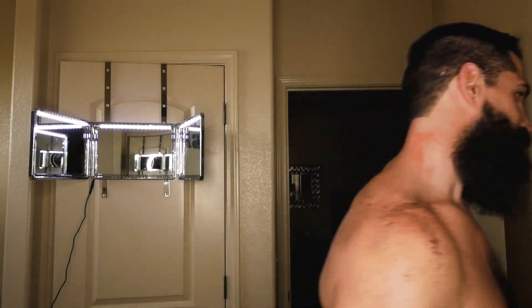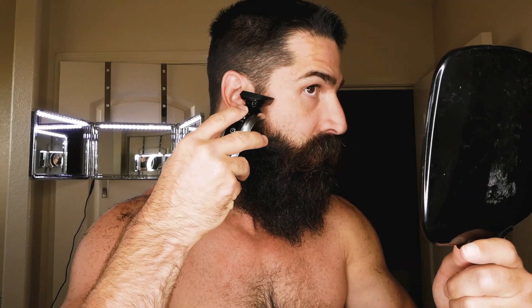Next up I'm going to jump in the shower and rinse off, then we'll attack the beard. Actually, I forgot to line up my sideburns — I'll do that right now. I'll have the clippers in the description box below if you want to check them out. I angle mine down just a tad bit to go with the beard line or the cheek line. Now to the shower.